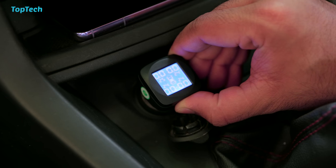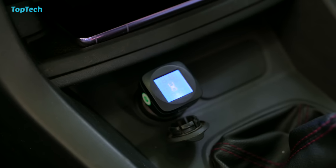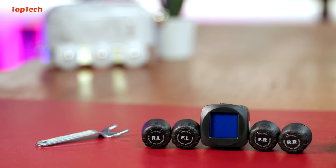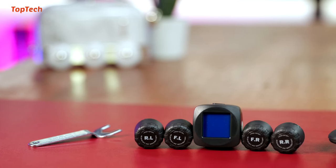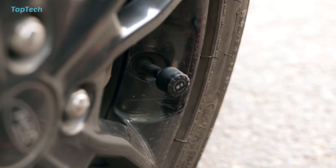This has a built-in light as well as various modes and you can also change the display from psi to bar. It is almost instant with respect to sensing on the tire and it is quite easy to set up and install. Go check it out, we'll have it linked in the description below.